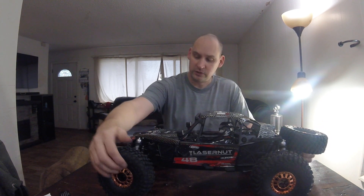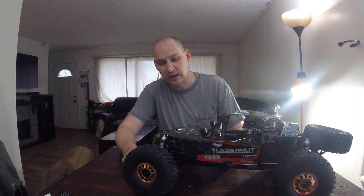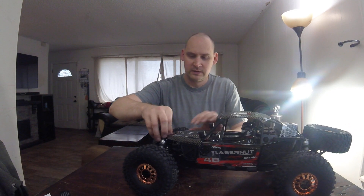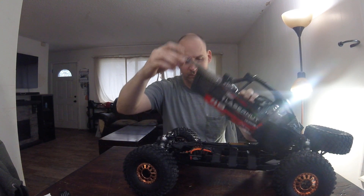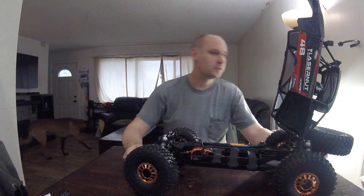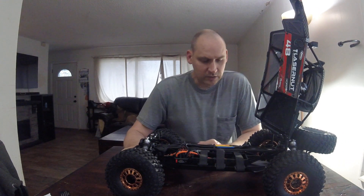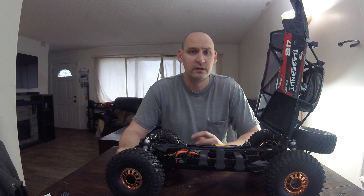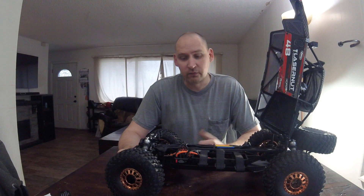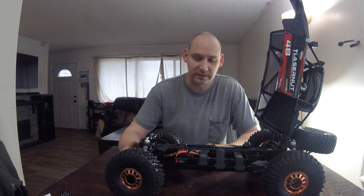The tires feel pretty decent — fairly soft. They are the BF Goodrich Mud Terrain tires, so they're licensed tires. Looks like we've got a couple of light pods and a light bar on top. Some detailed drivers inside there and a nice looking Spektrum system. This is a 4S vehicle, which is kind of interesting to see a one-tenth scale actually running a 4S system — usually you go a little bigger with that. Let's see how this new one performs.